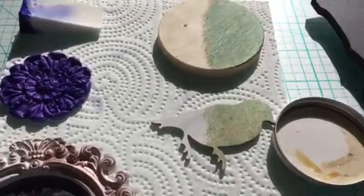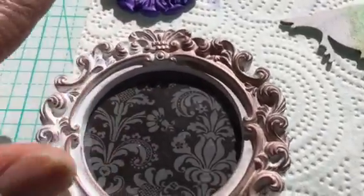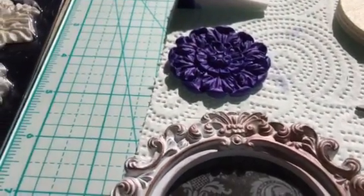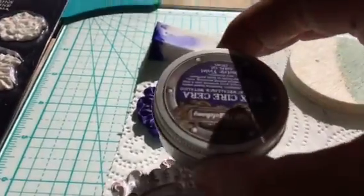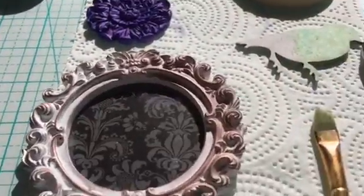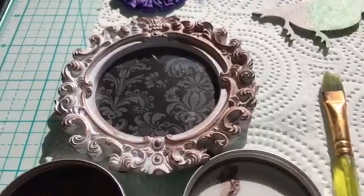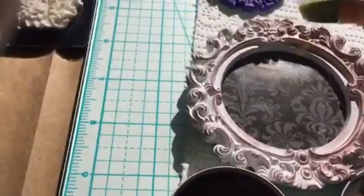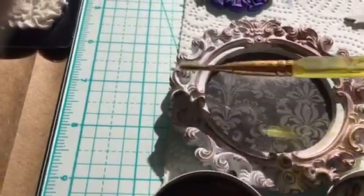So that was the violet — it comes in this cute little tin and it has a neat smell. It reminds me of those old-fashioned pomades that your grandma and grandpa used to put in their hair. And then this one is the rose gold, and as you can see over here, this is with me using my fingers.